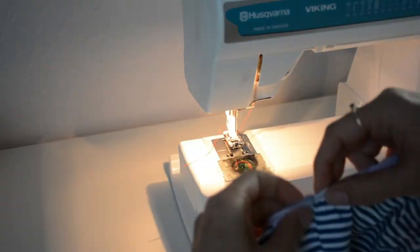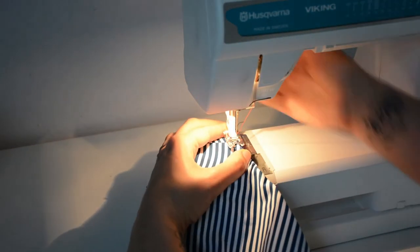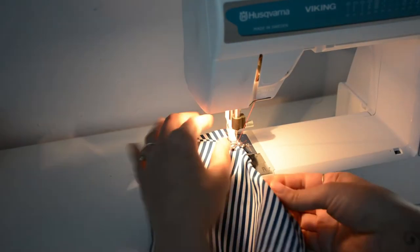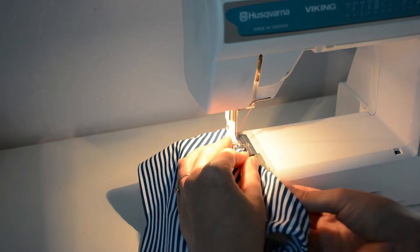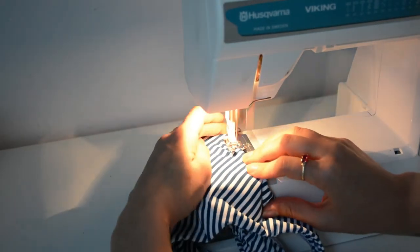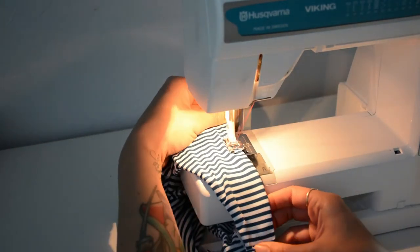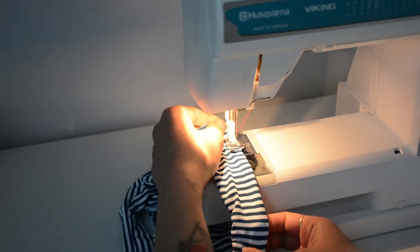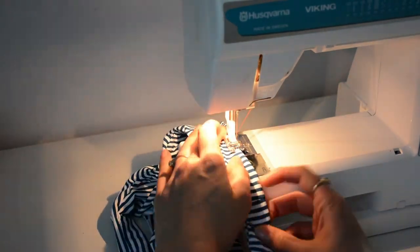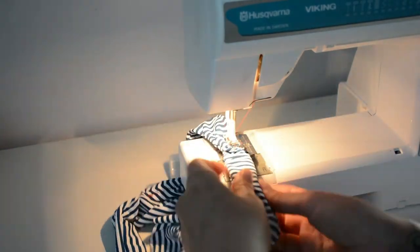For the last step, we fold our elastic back under and sew from the top so we have control over how our topstitch looks. The elastic is folded under and we're just stretching to straighten it — not stretching out any extra. Just take it slow and go all the way around, working it around the armhole.